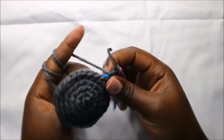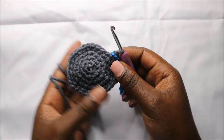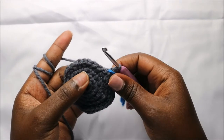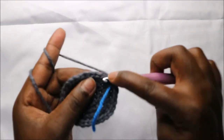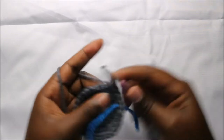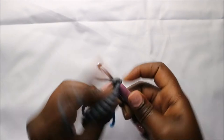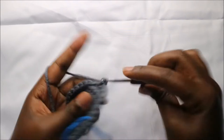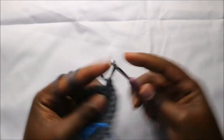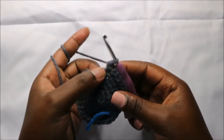In our sixth row we are going to do four single crochets then increase, and repeat all the way round for a total of 36 stitches. So we'll do four single crochets, increase, and repeat — four single crochets, increase — and continue like that all the way to the end.